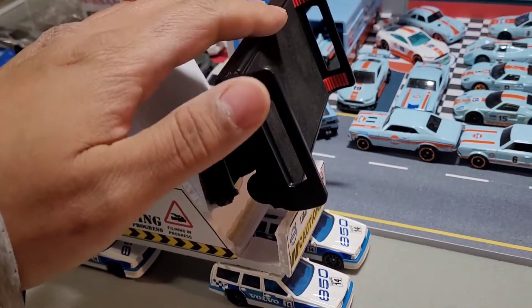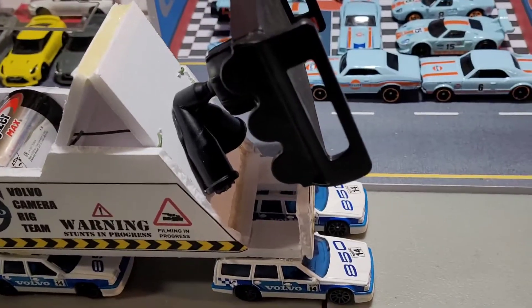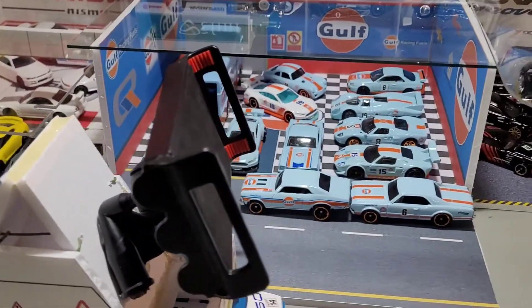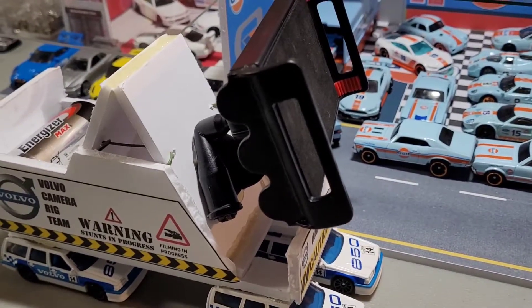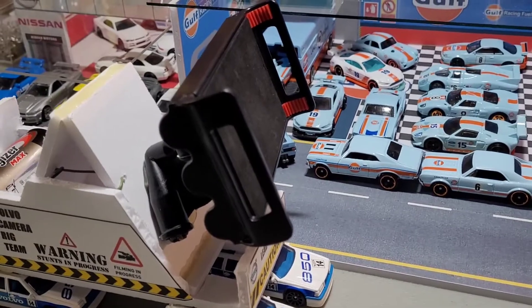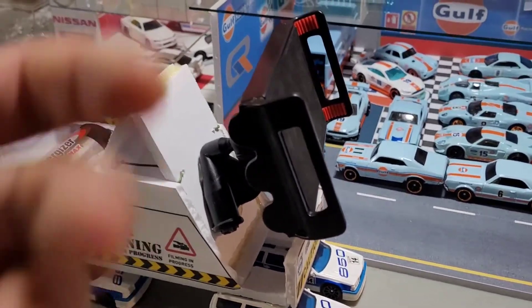It's made for a cell phone. Yes, zoom-ins can take a GoPro, which probably works a lot better and a lot easier, but if you don't have a GoPro and all you have is your phone, then this is it.